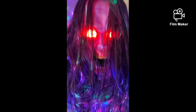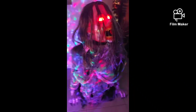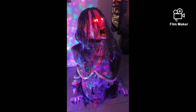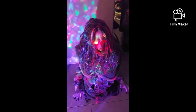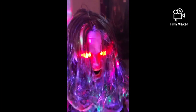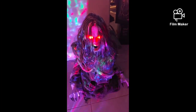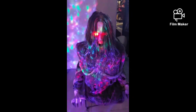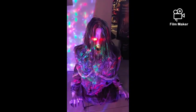I forgot to show this step real quick. This is an awesome animatronic — it's a 10 out of 10 for me. Like, comment, subscribe, and goodbye!